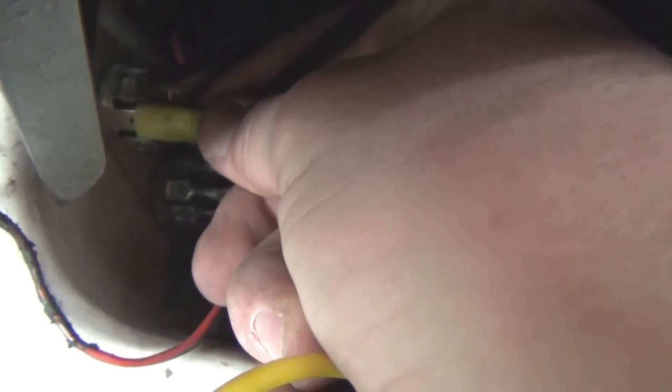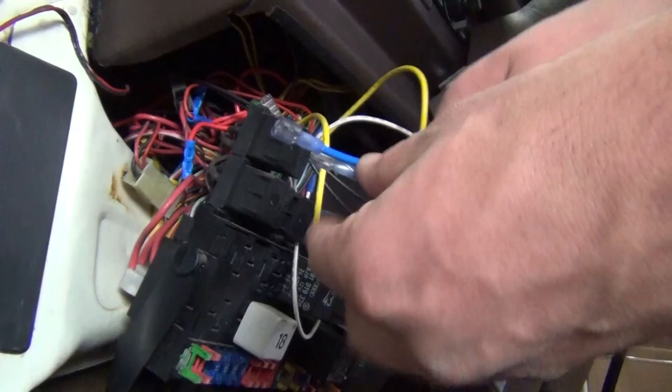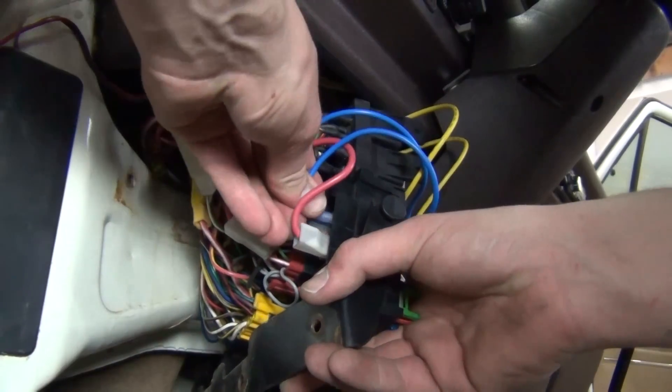Find an open terminal on the ground tree located behind the fuse panel under the dash. Attach the two black ground wires from the relays here. Next, find the open power block on the back of the fuse panel and connect the two blue wires to any open terminals.